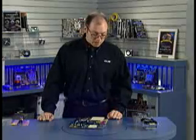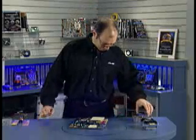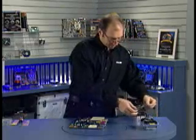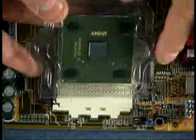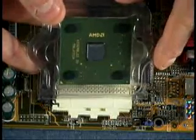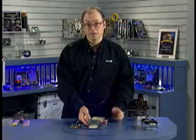The AMD Athlon is a little bit more troublesome to install than a Pentium 4, and there are a couple of precautions to be careful about. If I show you the chip and take it out of the package, the Athlon exposes the die on top of the processor — that's actually the backside of the actual silicon processor die. The problem with this is that if you press the heat sink down on an angle, you can actually fracture the die.